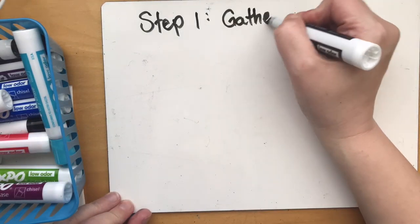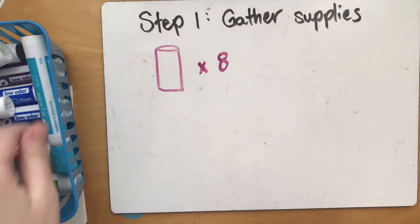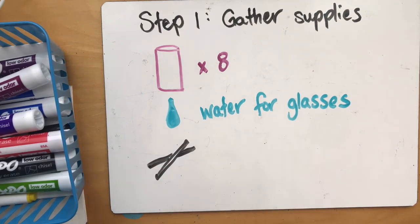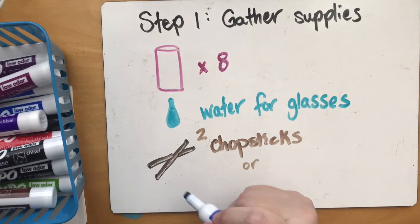To start, we're going to gather the supplies. We're going to need about eight bottles or eight drinking glasses, water for each of the glasses, and two chopsticks or two spoons.